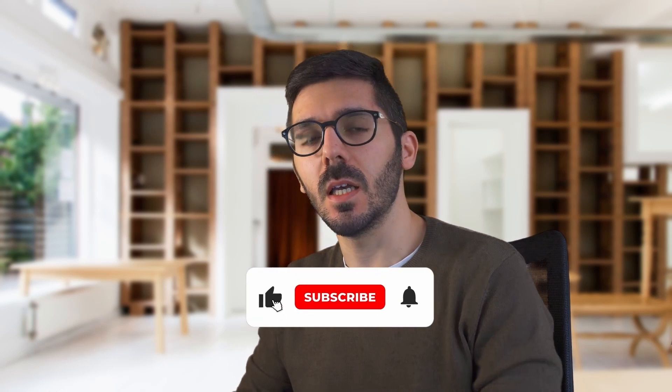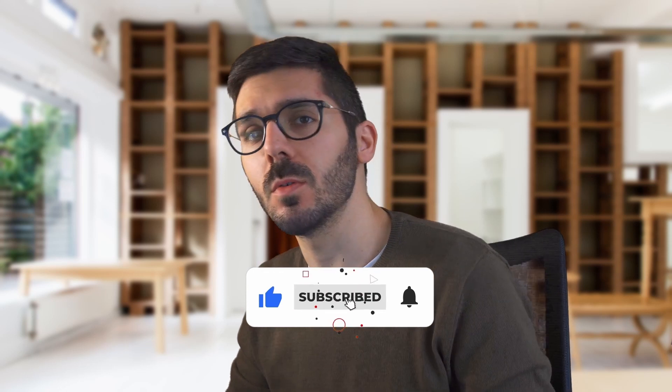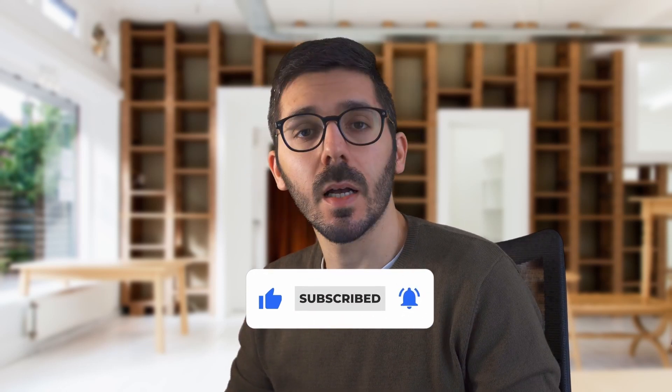Hi everyone, I'm Jacopo and I'm a 3D artist from Italy. In this video I will show you how to withdraw money from Fiverr. I'm not a financial advisor, so this is only my method — I'm not responsible if you want to try this.